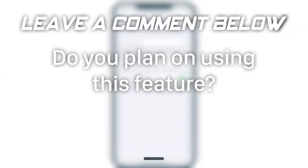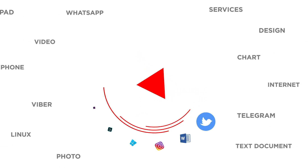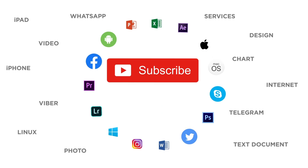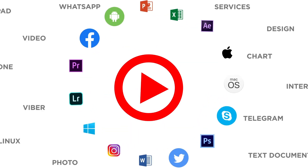Do you plan on using this feature? If you liked this video, don't forget to give it a thumbs up and subscribe to our channel. And make sure to press the bell button to be the first to know about our new videos.